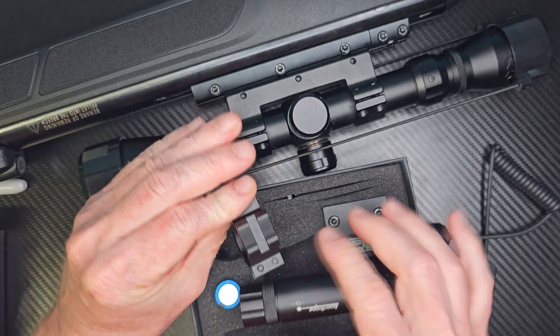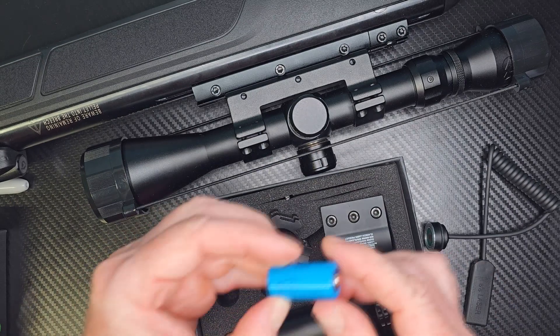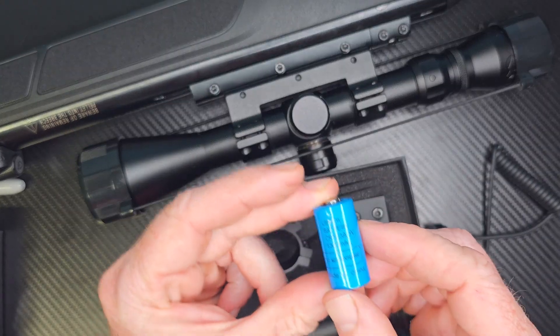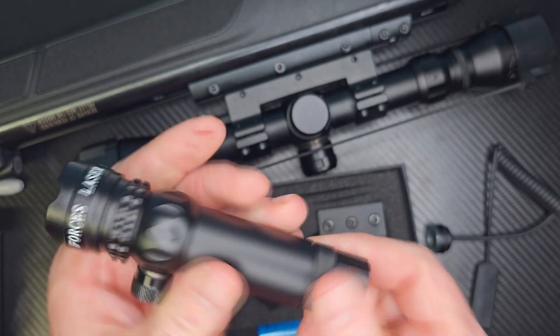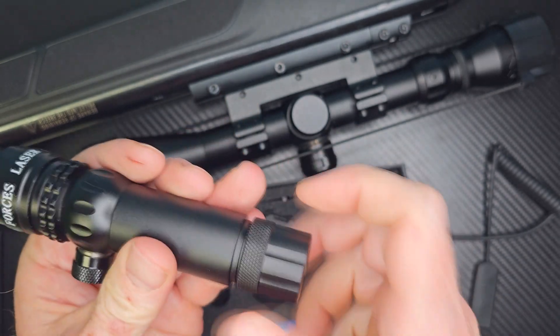I'm not sure if I'm going to have it up or to the side. All this takes a CR123A battery — you can find these all over the place. Here is the laser. This is a really very nice laser. This is all metal.